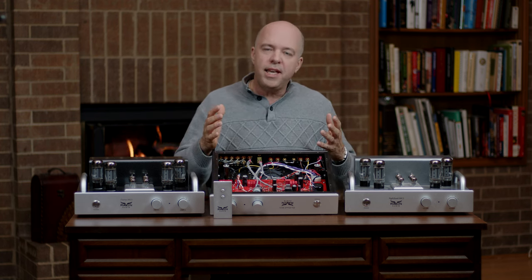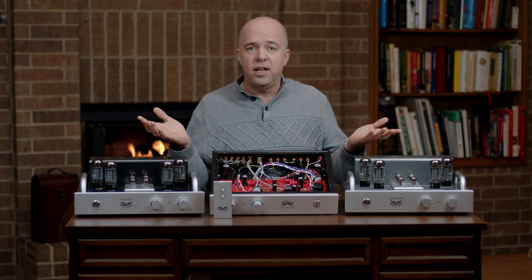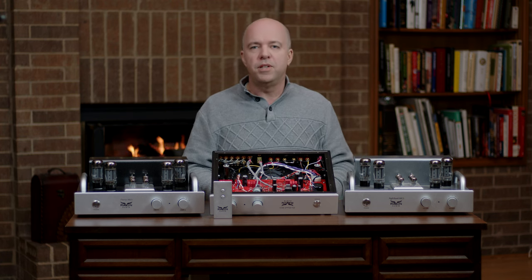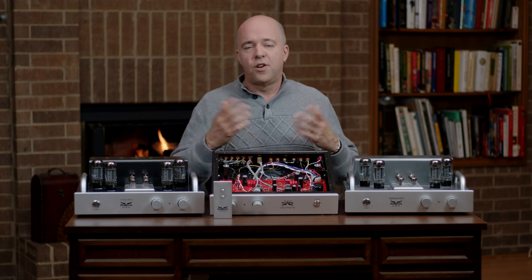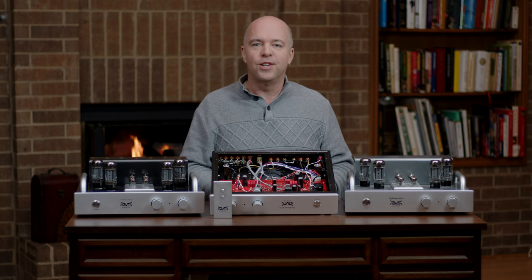You simply cannot make an informed decision any other way. There's generally not a long waiting period from the time you order an amp on ravenaudio.com until it's shipped. If you have any questions, call Raven Audio and feel free to ask for me. I'd love to talk to you.